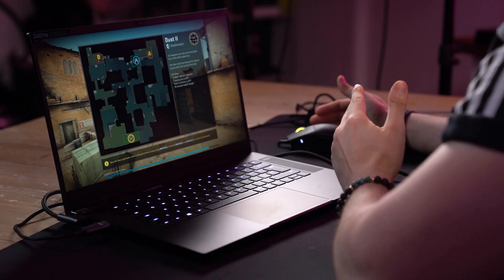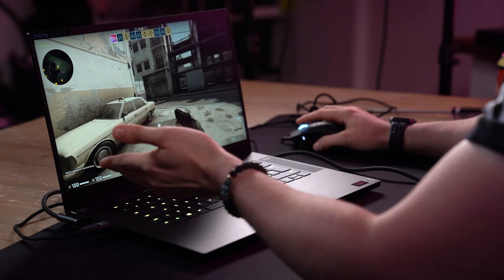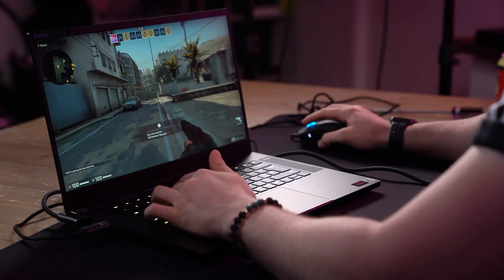So we're going to jump into CSGO. This is a really great game to test out refresh rate — you'll find that in our monitor videos we always use Counter-Strike. It's a very good game to really max out what your display can do. Obviously, this is a 240Hz refresh rate, which is crazy on a laptop. From a personal experience, it's incredible to use. You really do notice the difference between that and a 144Hz display.